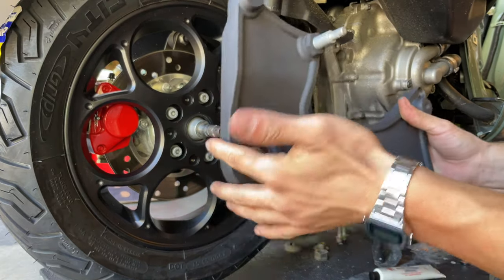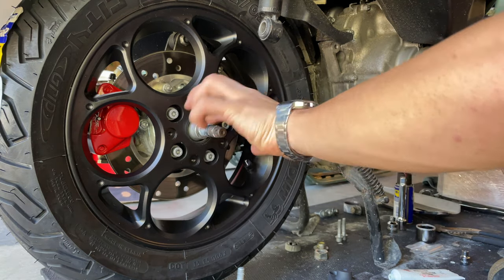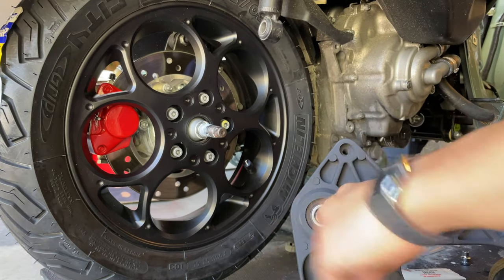Something you want to do before installing this bracket — I'm gonna be using some grease. Just a tiny bit of grease in there. You don't want to be putting too much because it can end up in your brakes, and that's not cool. Just around the bearing.